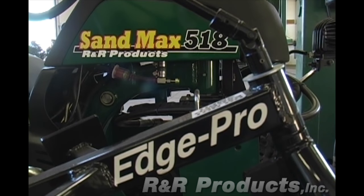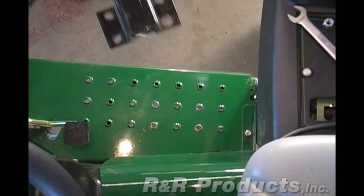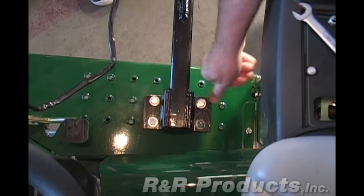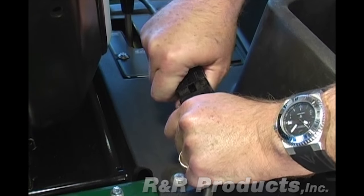Mounting the EdgePro is quick and easy and can be mounted on either side of your vehicle. A reinforcement plate is included with the unit to insert under the floorboards for extra strength. Simply drill four mounting holes and bolt on the edger. Attach the power to the battery of the vehicle and you're ready to go.